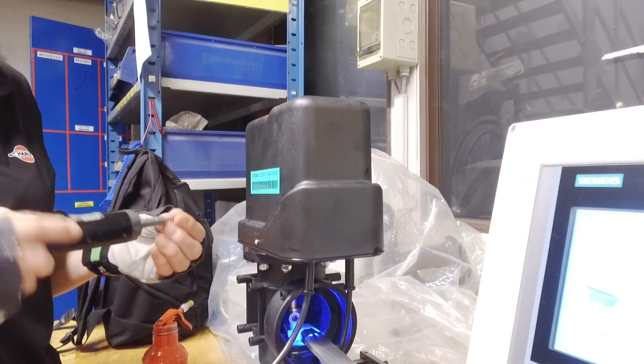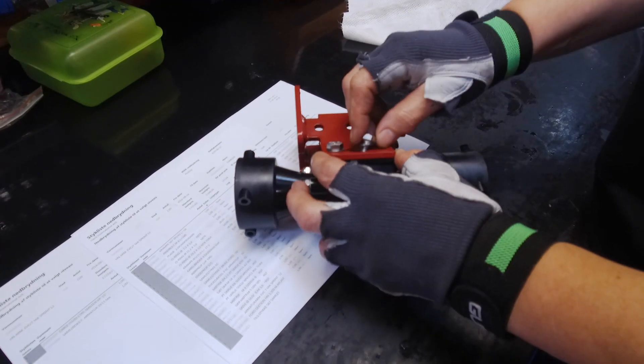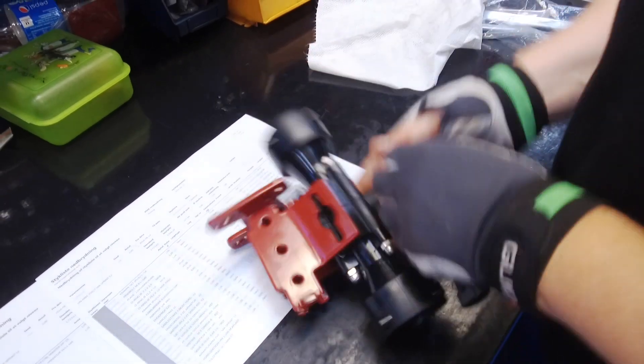The valve and data are registered, the cover is added, and the valve is now complete. The next component is the flow meter. It is finished once we have attached the mounting brackets.